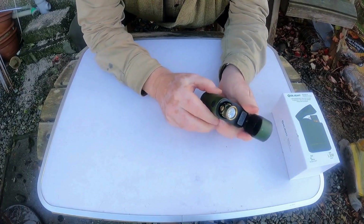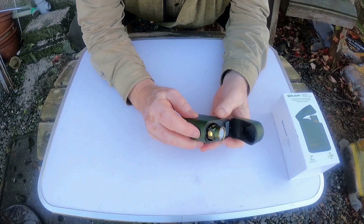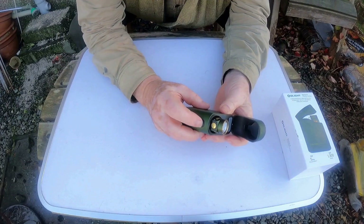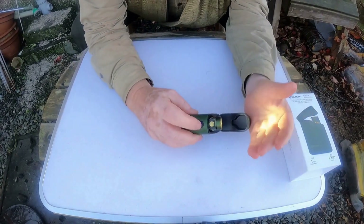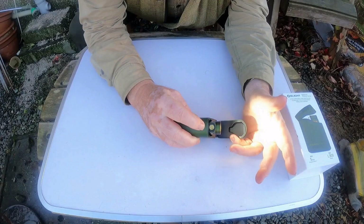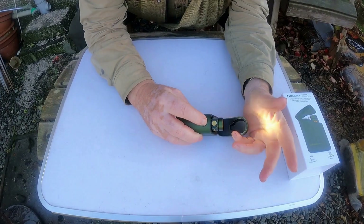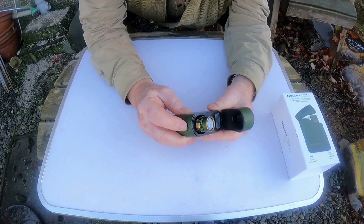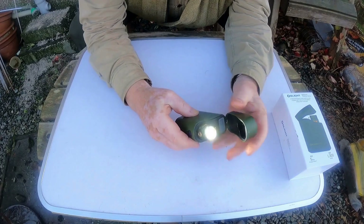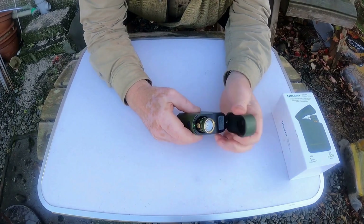While it's in the charging dock, if you press this button here — that's the button that shows you the level of your battery in the unit itself — if you press that, the light comes on. And if you keep your finger on it, it'll ramp up through all the lights. Press it again and it comes back down. Press it once and it goes off. If you close the box, the light goes off.